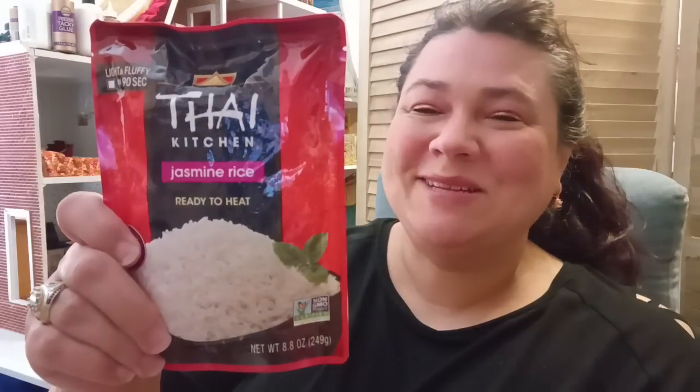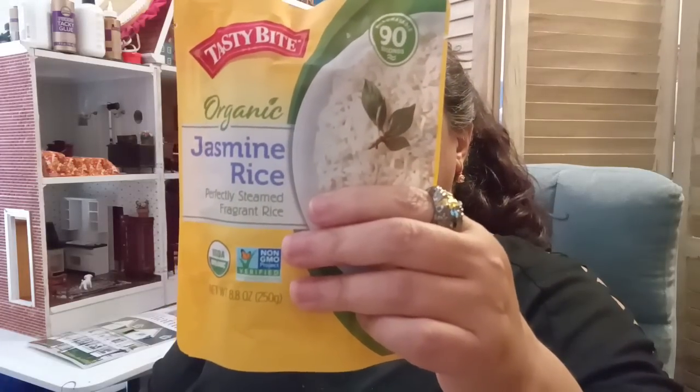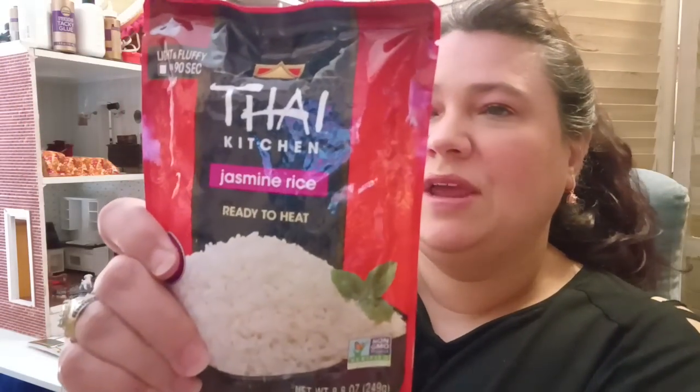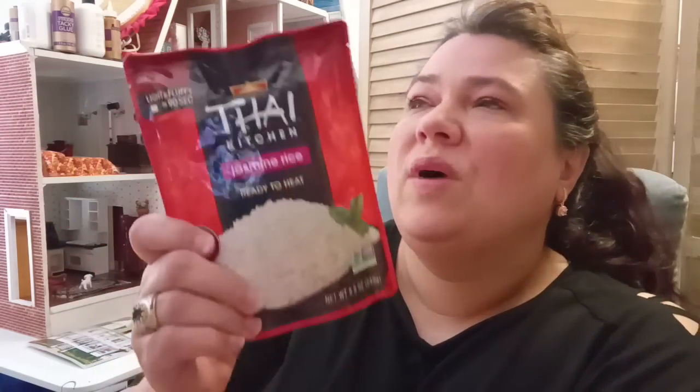Next to that they had the Thai Chicken Jasmine Rice — also 8.8 ounce. The Tasty Bite is December 2023 and this one is June 2023, so the Tasty Bite has a better date. You just add your protein, vegetables, toppings — broccoli, carrots, peas — whatever you want. It could be beef, chicken, fish, tuna, hot dogs, Vienna sausages, whatever you want. You just put it together. I bought four of these as well.